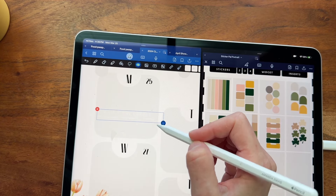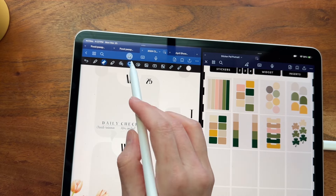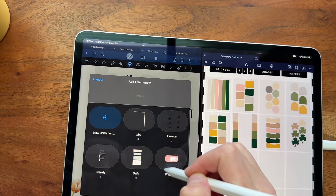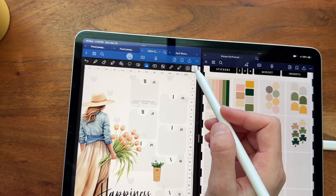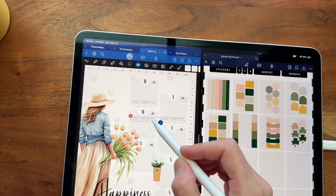Next I clicked on the star icon, which is your elements feature in GoodNotes 6. Anytime I have a checklist or font pairings that I love, I save them for easy, quick planning in the future. That's what I've done here — I've changed it to a color that I want and copy and paste.